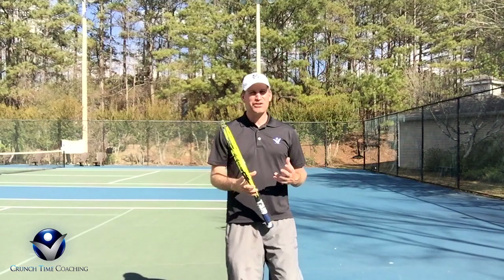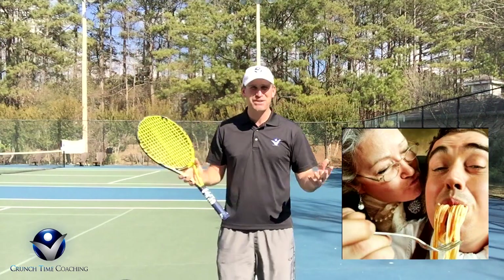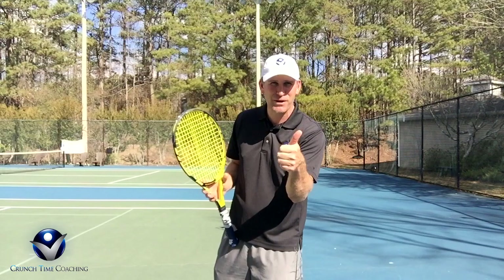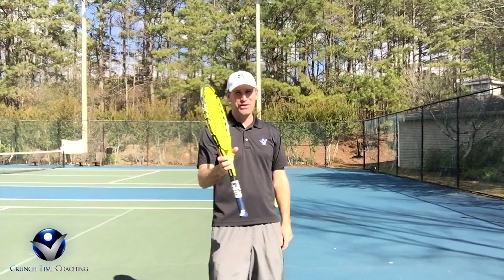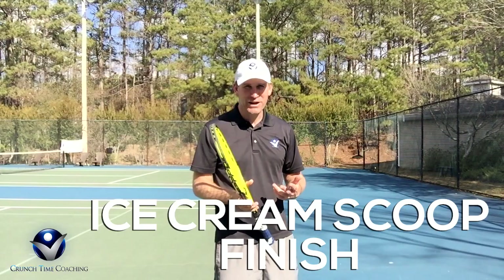This video is actually inspired by my mom. Yes, I am a mama's boy, I guess you could call it. If you are out there and you love your mom, you've got to like this video — there's some pressure. If you don't like this video, you don't like your mom, so you better like this video. Alright, enough of the guilt trip — let's get on to the ice cream scoop finish.